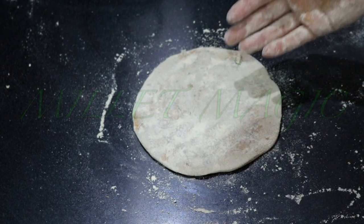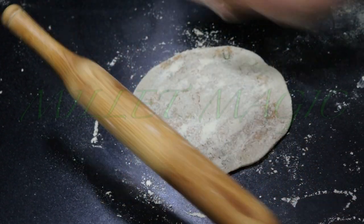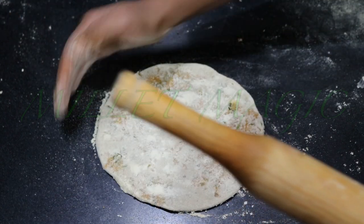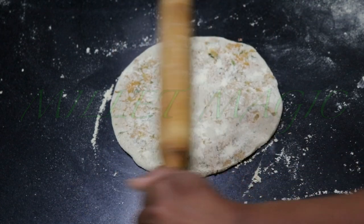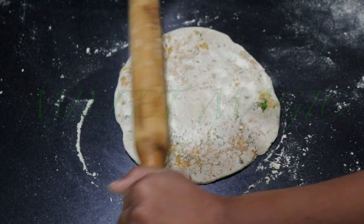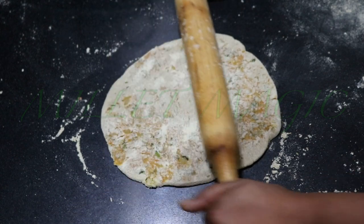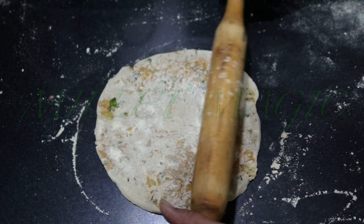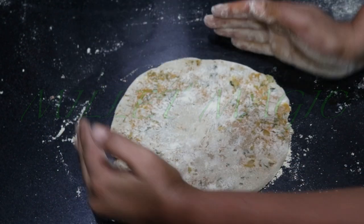Now with the help of a rolling pin, roll it out. The trick is to be as gentle as possible. Also, do not roll the paratha from the center outwards — this will push all the stuffing to the edges and then the edges start cracking. Instead, roll from the top to the bottom on the left side and from the bottom to the top on the right side. Then slightly rotate the paratha and repeat. By doing this, the stuffing gets evenly distributed inside and there are no breaks. Using this technique, you can roll out the parathas as thin as you like.